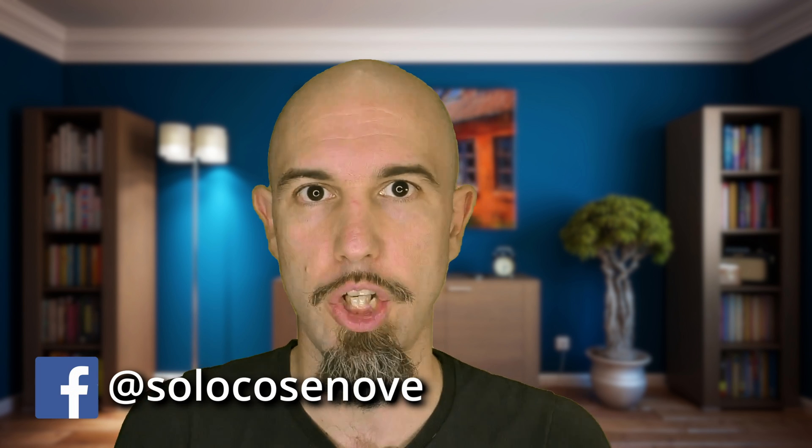Hello everyone, I'm Ale and welcome to SoloCosenove. We're exploring the cargo bikes world — we learned why to use a cargo bike and which models there are out there. And I'll show you my first prototype of a cargo bike.